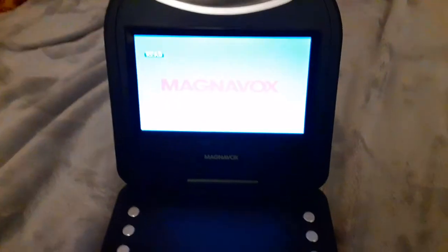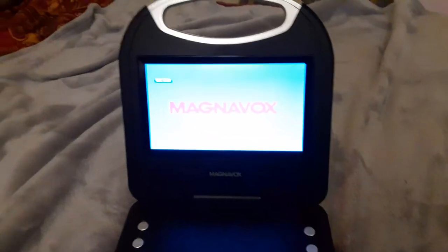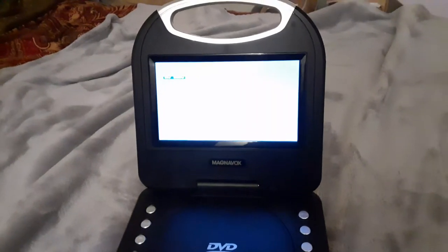Alright guys, I hope you enjoyed this video of me testing out the portable DVD player, 2020 version 2. Make sure to like, comment, and subscribe, and turn on all those notifications. This video is for Blake the SBNYT fan — so if you're Blake the SBNYT fan, this video is for you. So yeah, this is me signing off.